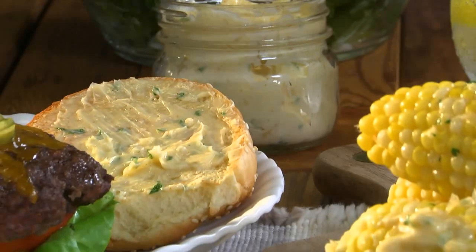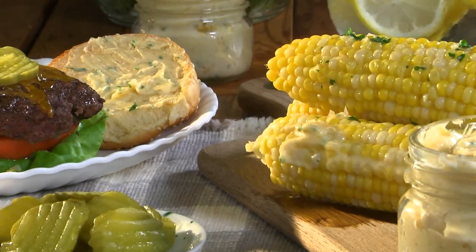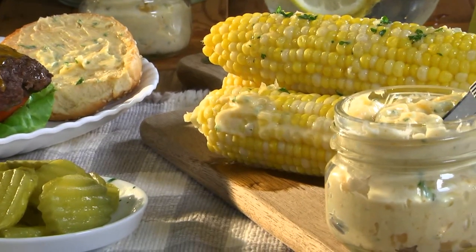Now we'll put it in a couple of jars and pop it in the fridge. Once it firms up, we can smear it on our rolls and buns before they hit the grill, or just put a jar of it on the table and let everyone go to town.